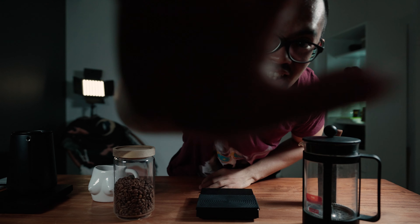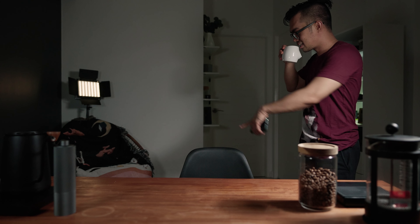What's left is to pour it in your cup and enjoy. That's it for this vlog, guys. If you learned something from this video, please leave a like and consider subscribing. Thank you, see you in the next one.